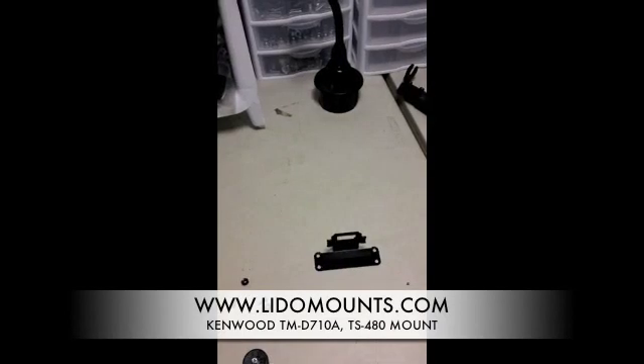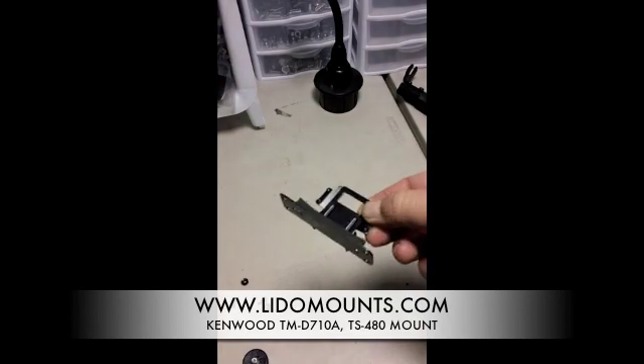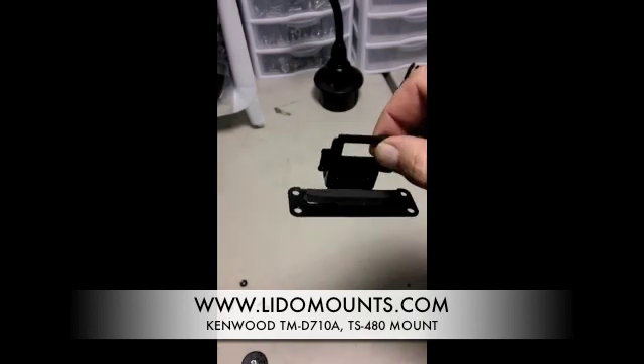This is a quick little video because we have a lot of confusion about hooking up a Kenwood TMD710, a TKVM71, or a TMD700 to our Lido Mounts mounting system. Basically, this is the little bracket that comes with your Kenwood mobile unit and it is designed to slip into the back of your remote head.